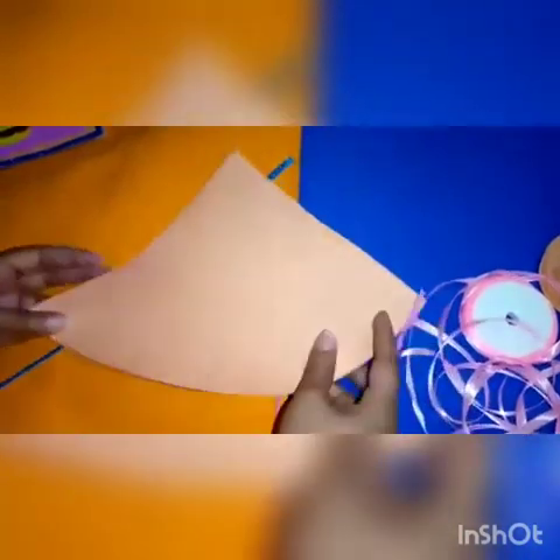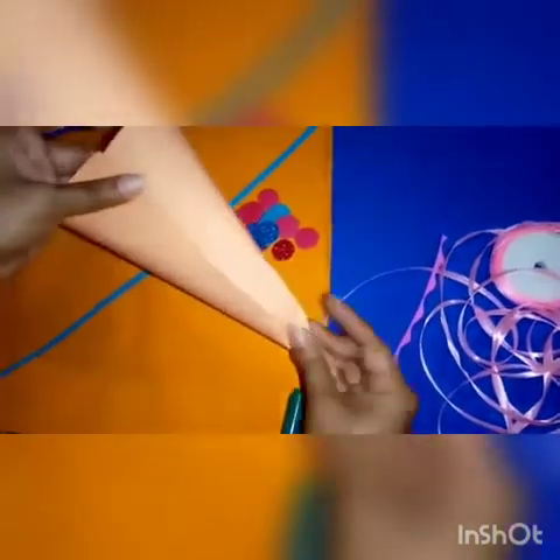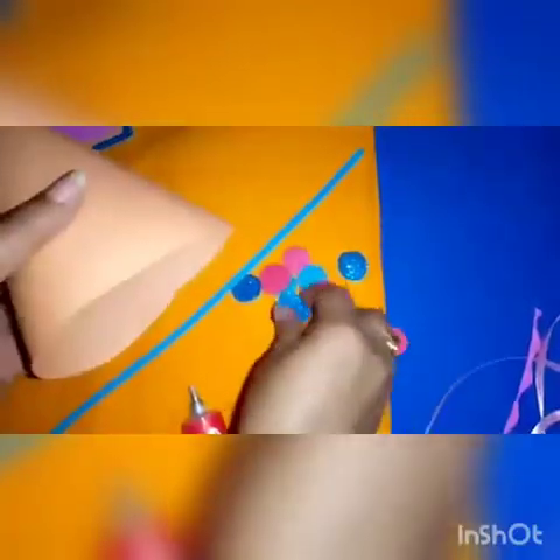Our next object is a birthday cap. Cut the chart in a triangle shape as you see here. Now roll the chart like this to make the shape of the hat. Spread some glue stick on its side, then roll it. You can also use a stapler instead of the glue stick. Now cut the glitter sheet into balls to paste on the cap.